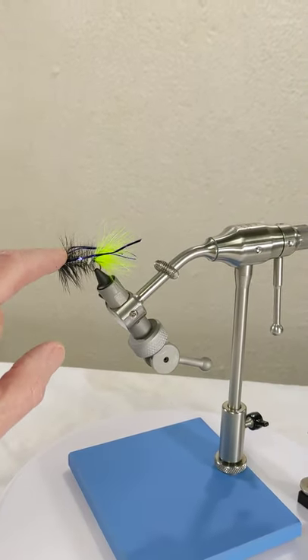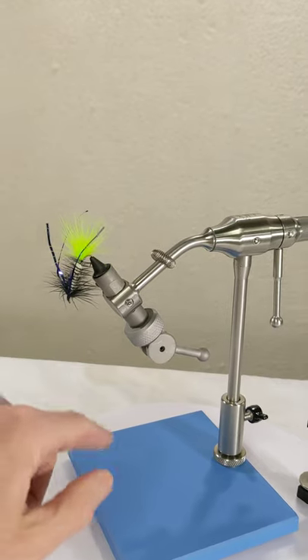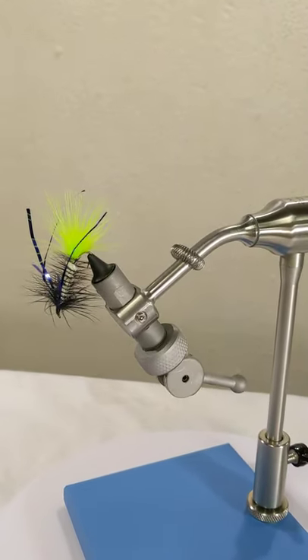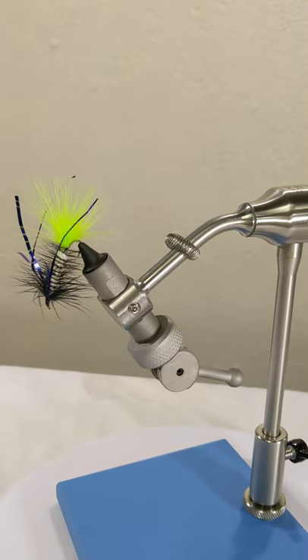...its ability to hold hooks just didn't cut it. Stay tuned for more on fly tying vises.